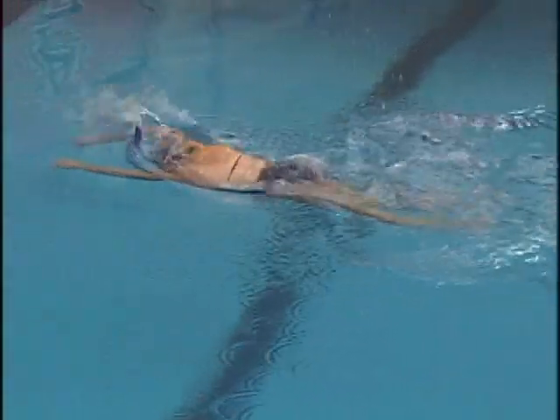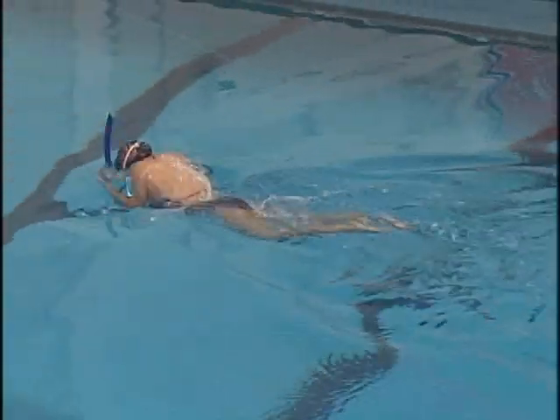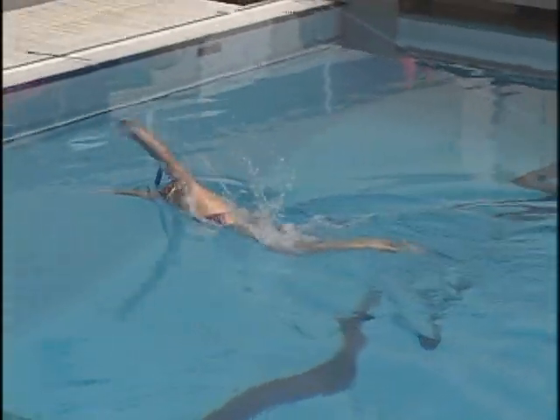Right arm, left arm, and then two flat strokes. Right arm.